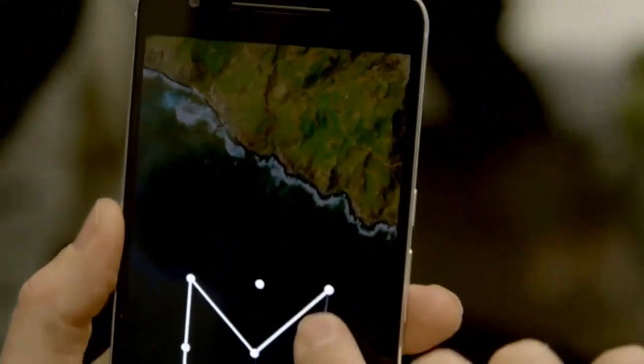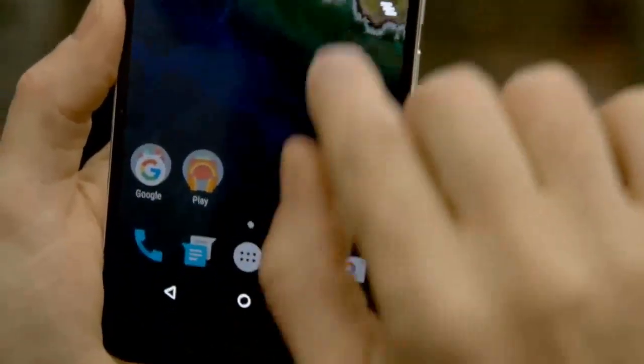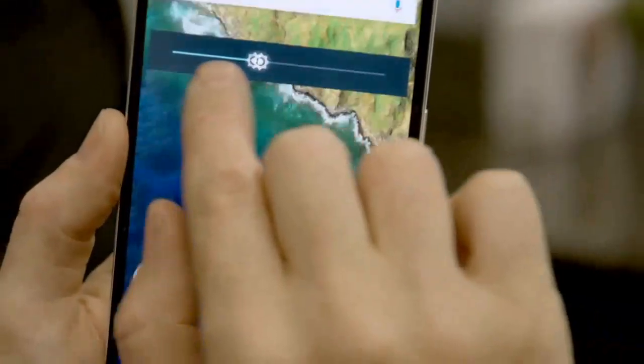The 6P is one of the first phones to run Android Marshmallow. This is one advantage of buying a Nexus phone — you get plain Android and a pretty good guarantee of fast updates to future versions of Android.